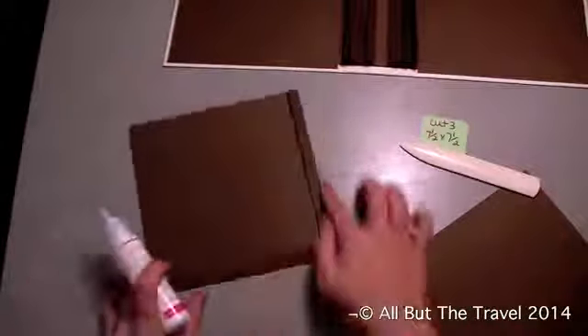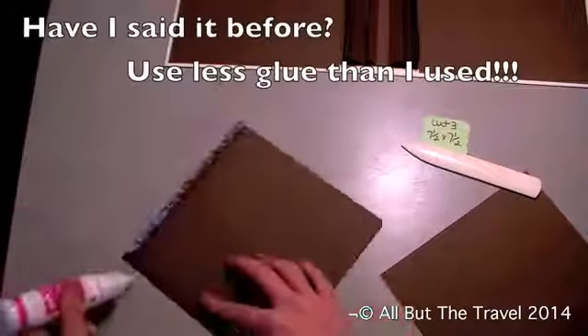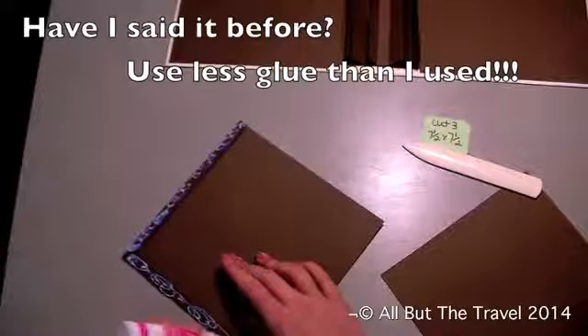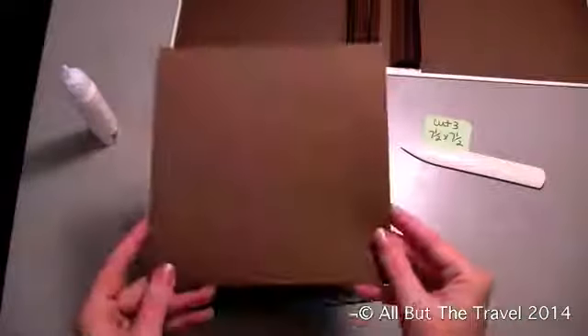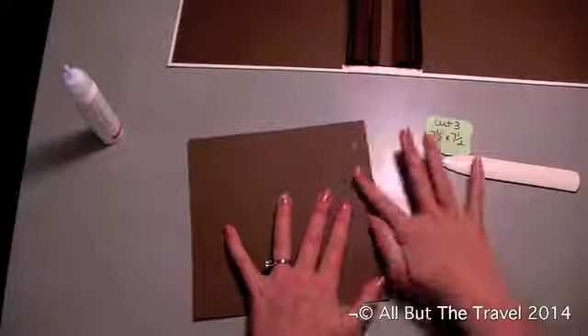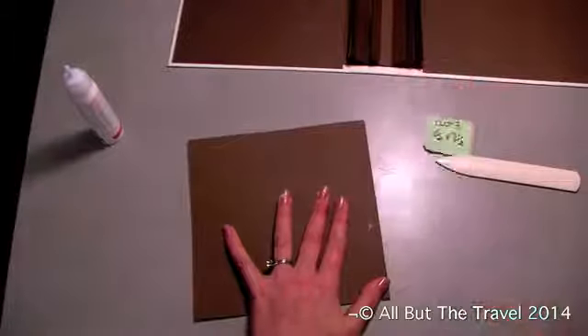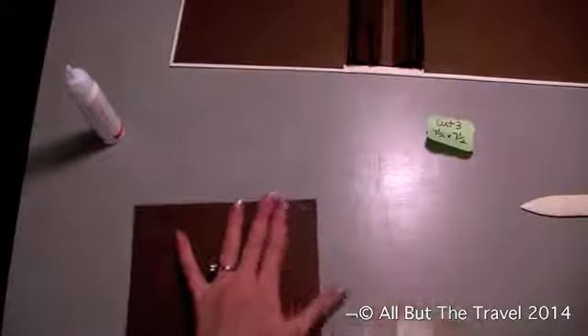We're going to apply glue to this side and to this flap. You're going to do this for all three to get three of these pages. Then we're going to take our seven and a half by seven and a half and put it down on top, because essentially we made the other one underneath seven and a half by seven and a half by scoring and making the flaps. This is how we get our opening for our hinge and the opening for our tag. So you're going to do three exactly like this.